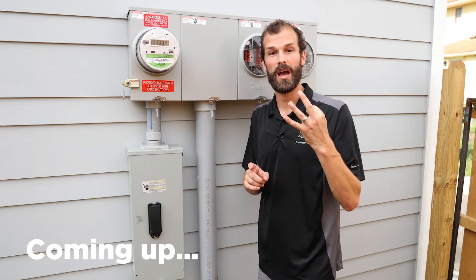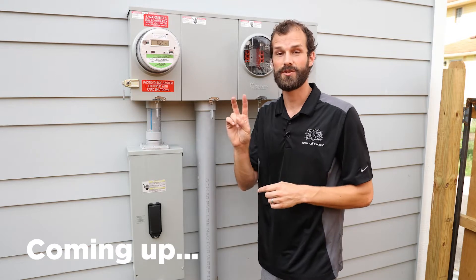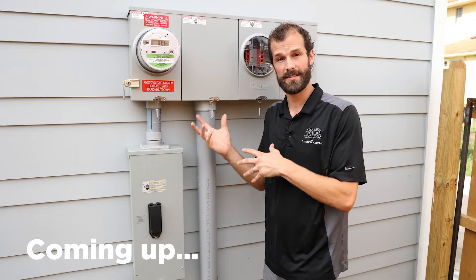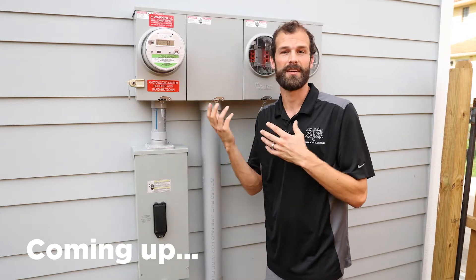I'm going to take you and show you three other electrical metering setups — one residential and two commercial — so you can get a broader perspective of what components look like, their uses and installations, as well as requirements and regulations around installations.